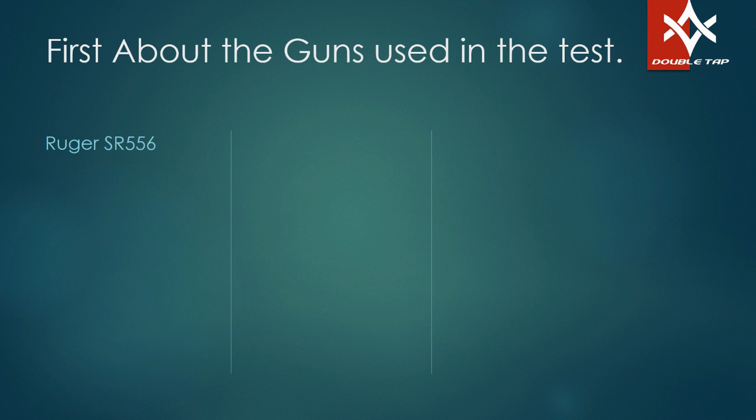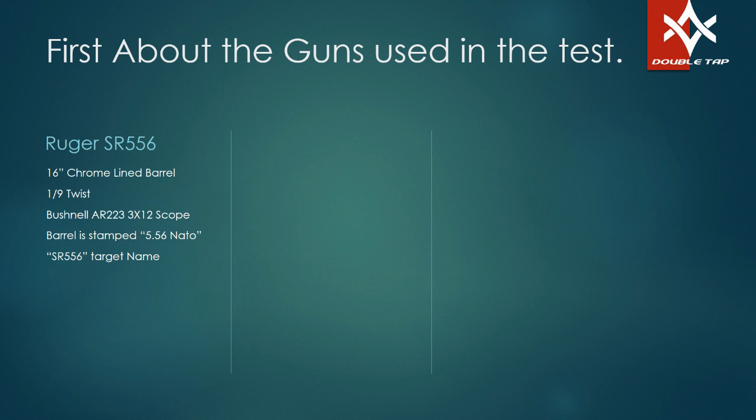The first one was the Ruger SR556, a complete factory gun. It has a 16-inch chrome-lined barrel, it's a 1-in-9 twist gun. It's got a Bushnell AR 3-to-12 power scope on it with a bullet drop compensator — they call it the drop zone — but that's irrelevant because in this testing, the same point was aimed at the target every time. This was about what the bullets do at different distances, not adjusting for Kentucky windage or using BDCs. That barrel is stamped 5.56 NATO, and on the targets you're going to see that gun named SR556.